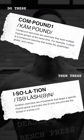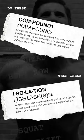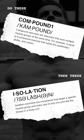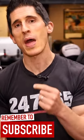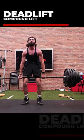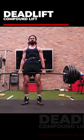Compound movements should be done before your isolation moves, because if you do it in the opposite order, you're only sacrificing your performance on the compound lifts. And even though the focus is about creating muscle growth and hypertrophy, we know that you're going to be able to drive muscle growth through an increase in strength. You're only as strong as your weakest link, and if your weakest link is fatigued first, you're not going to perform as well on your compound lifts.